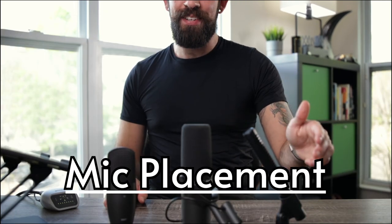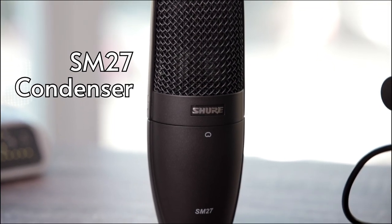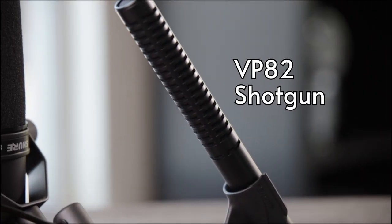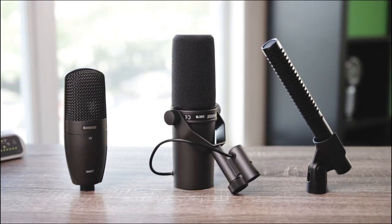We've got three staples from Shure's lineup of pro microphones and they're each quite different: the SM27 large diaphragm condenser mic, the VP82 shotgun condenser mic, and the SM7B dynamic mic. Let's go.